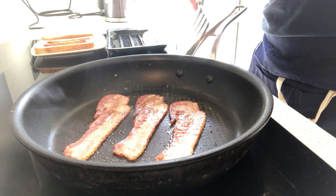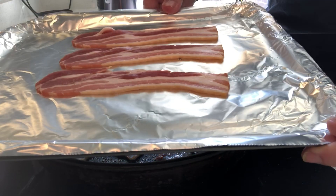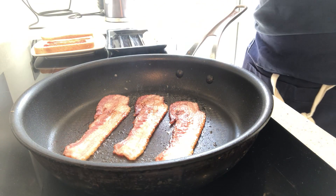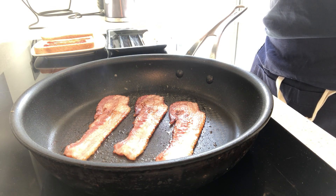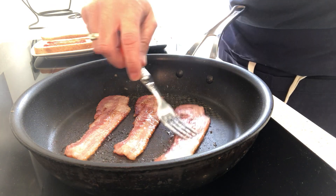Now the alternative, if you don't want to do it this way in a pan, is you can put it on a tray like this — a simple tray with a bit of foil. Pop it into the oven for about 10-12 minutes at around 180-200 degrees centigrade, which is about gas mark 5 or 6 if you're using gas.